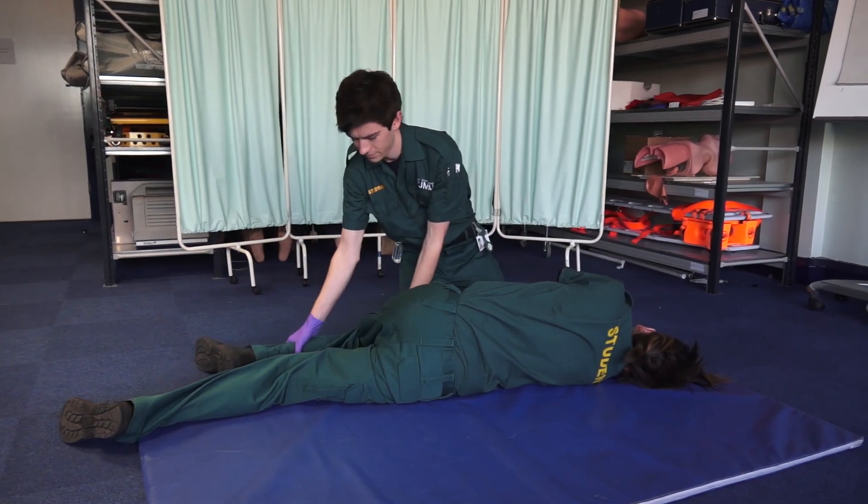If a patient collapses to the floor, their A, B, and C are the most important things to ensure that they don't die while they're in your care. Maintaining their airway using some kind of positional technique is key to making sure that we give them some good safety.